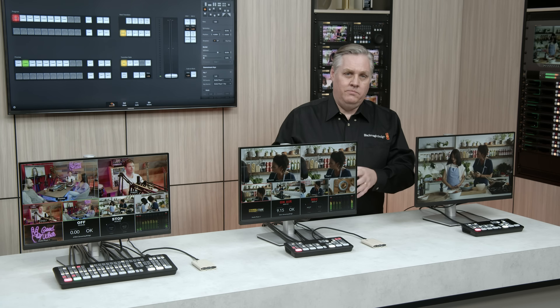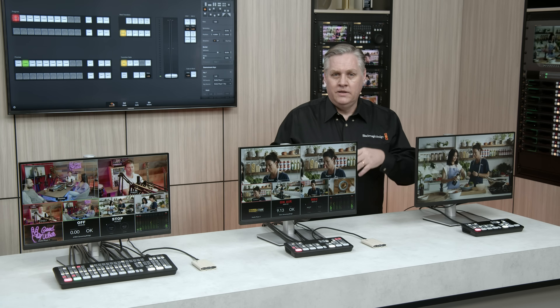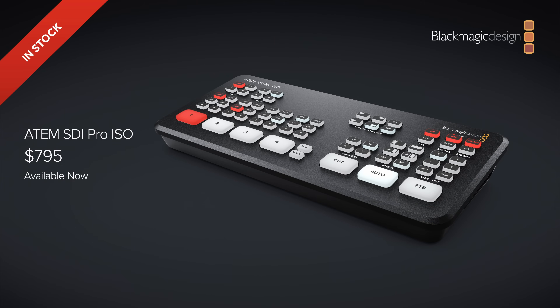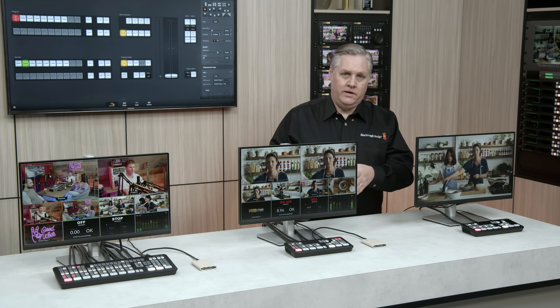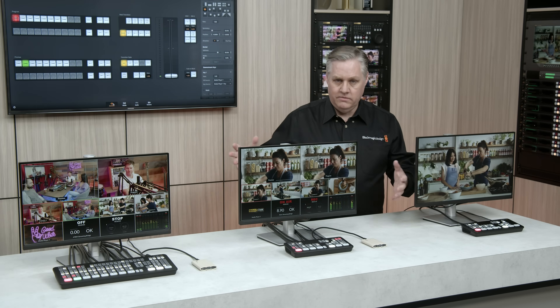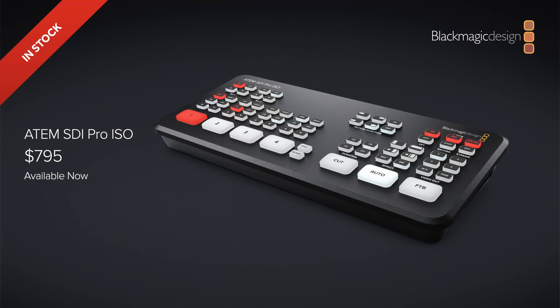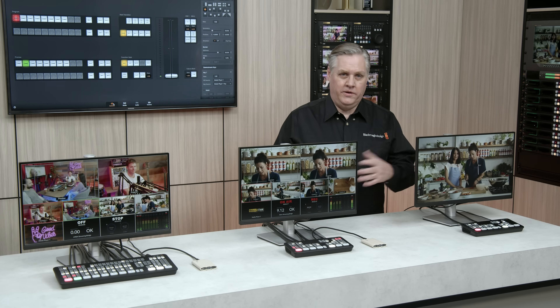The ATEM SDI Pro ISO is available now, priced at $795. It's a really nice step up from the entry-level model. Having the streaming and recording built in means you don't need any extra gear, making it the most portable model. You only need a single monitor to view all your cameras and status.